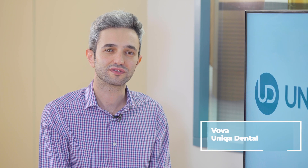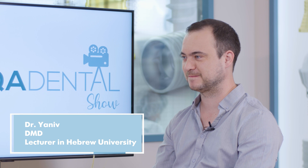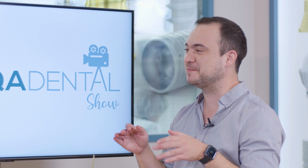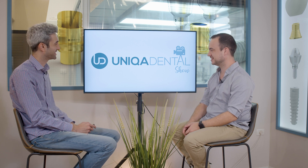Hi, and welcome back to Anika Dental Show, where we discuss interesting cases and new procedures in the field of dentistry. Don't forget to like, share, subscribe and follow us to stay tuned. With us today, as always, is Dr. Yanil. Now it's 2021, so it will be better. What did you bring for us today?